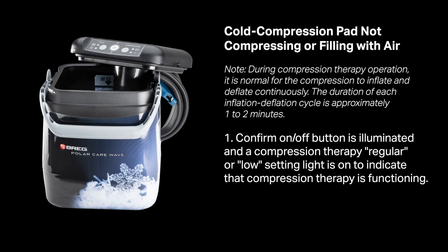Confirm the on/off button is illuminated and a compression therapy regular or low setting light is on to indicate that compression therapy is functioning.